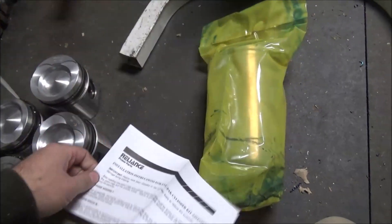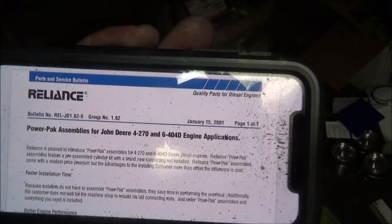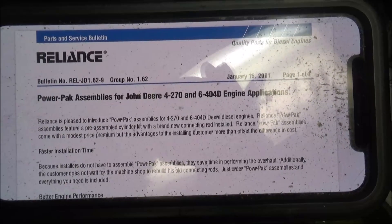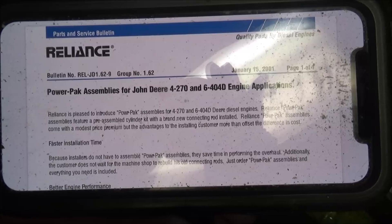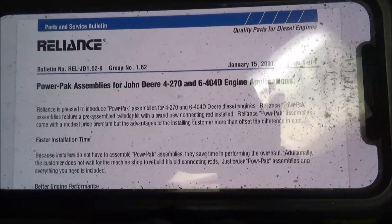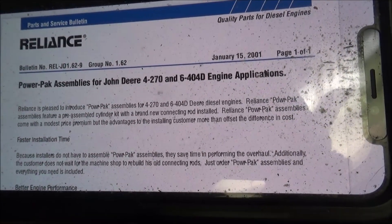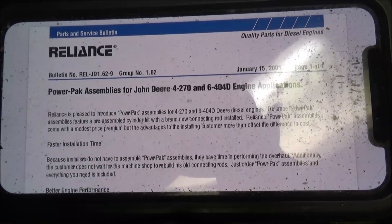That doesn't say anything specific here, so let me get the book. I was unable to find anything definitive about this, but it does say power pack assembly — save time, perform an overhaul. Customers do not have to wait for machine shop rebuilds. Order a power pack and it assembles everything you need.